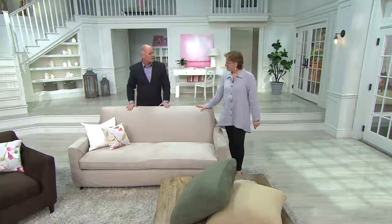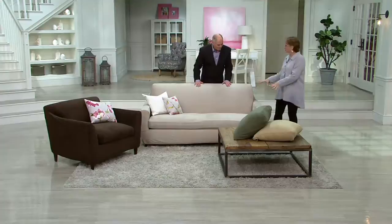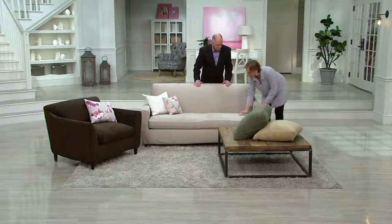There's nothing about this that looks like a slipcover in any way, shape, or form. I have to tell a quick story. They were looking for the slipcover samples to put on the furniture, and I'd already put them on. Everybody was running around trying to find the samples. I said, it's on the furniture. They said, no, no, no, that's the furniture. I said, no, this is the slipcover on the furniture.